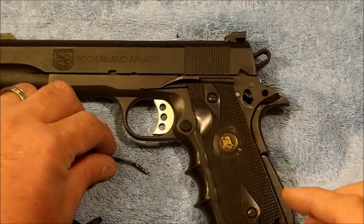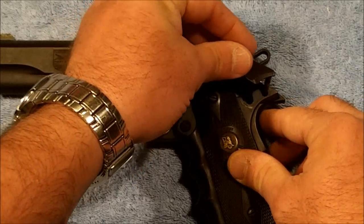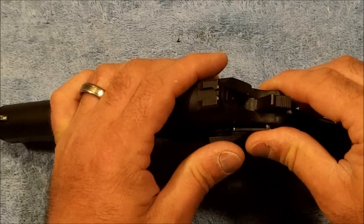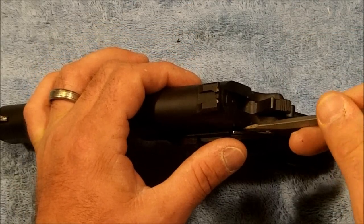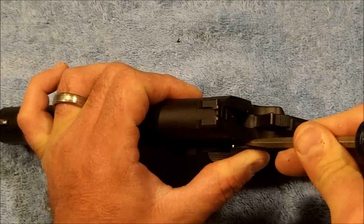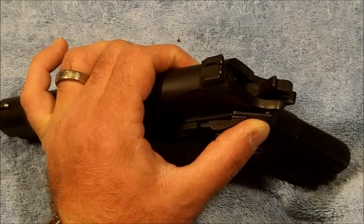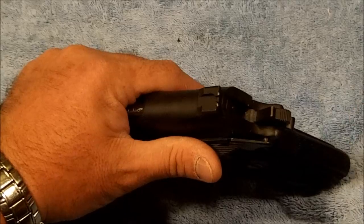So to answer the question — at least on this particular pistol, and I won't say this is going to be uniform for most 1911s — it is not possible to remove the grip safety without removing at least a small portion of the upper part of the arm.